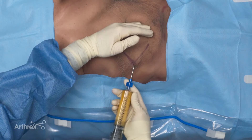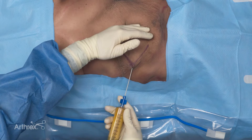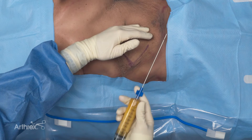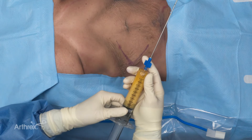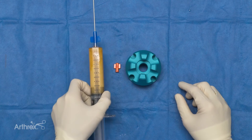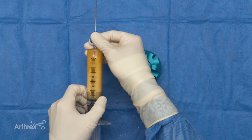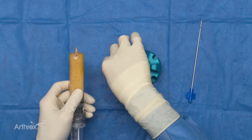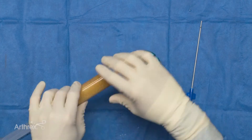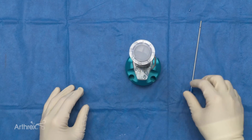Now we've completed our lipo harvest and we're ready to remove the device. Once we've done that, we're ready to begin our final processing. The lipo aspirate has been completed, the adipose restore syringe is full, so now all we're going to do is remove the cannula, place our luer lock on, and place it in the decanting stand to allow the infranatant to come off for five minutes.